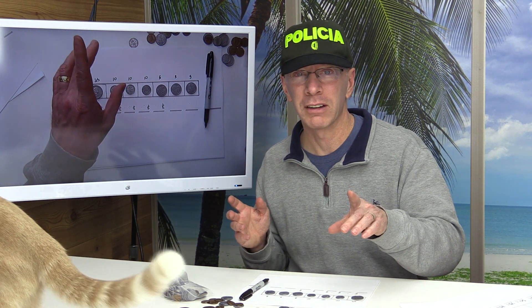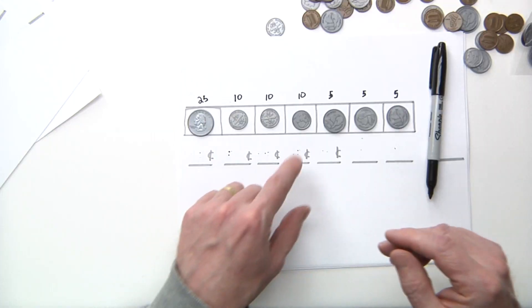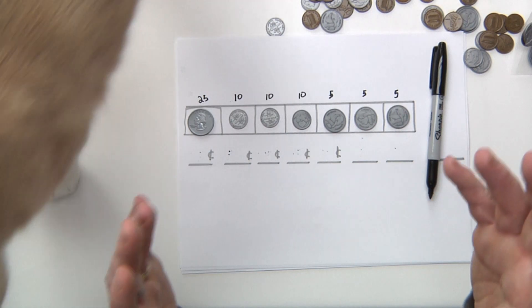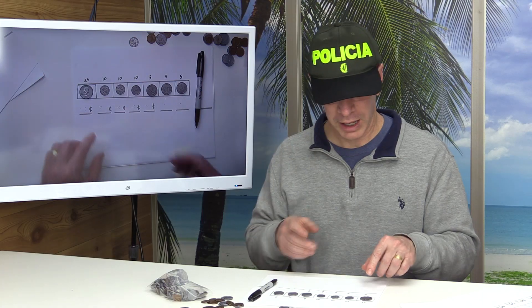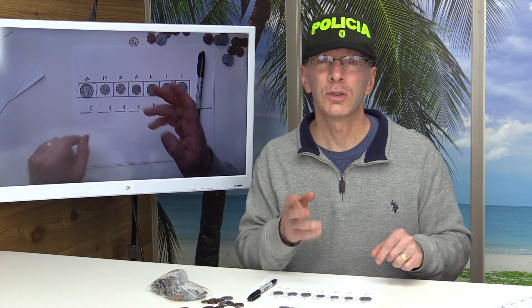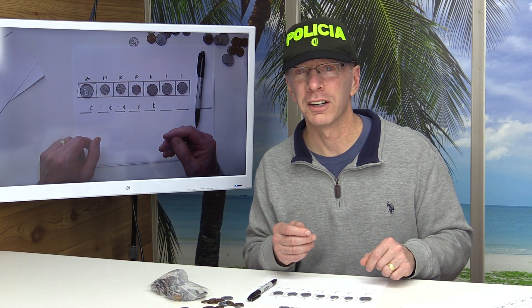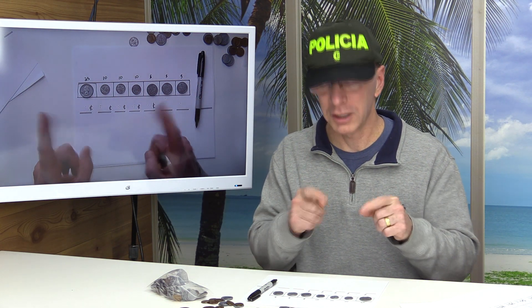Get in the habit of counting by tens: 10, 20, 30, 40, 50, 60. And when you count by tens, try to start with numbers like 15: 15, 25, 35, 45. When you use quarters, get in the habit of counting by 25s: 25, 50, 75, 100. It's going to be great practice.